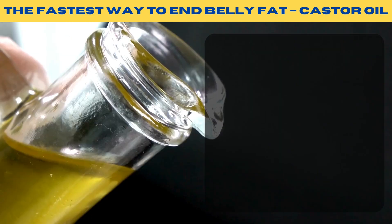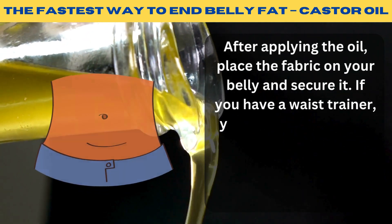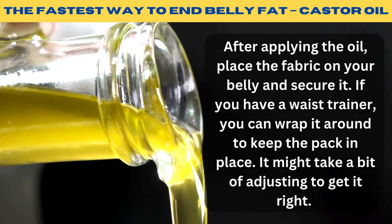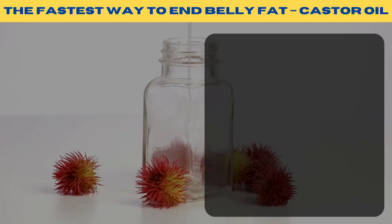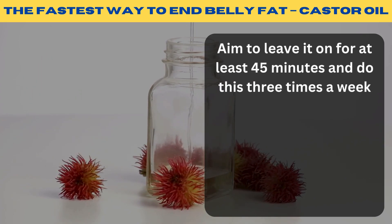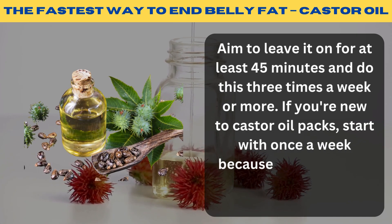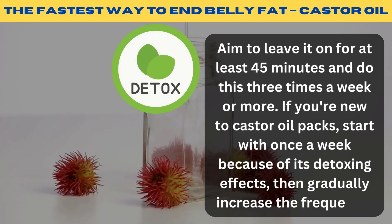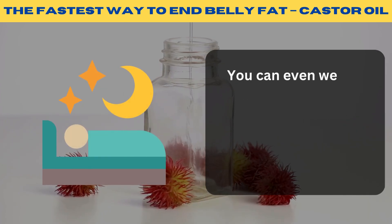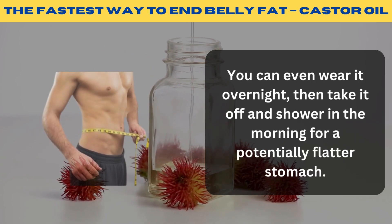That's super important. After applying the oil, place the fabric on your belly and secure it. If you have a waist trainer, you can wrap it around to keep the pack in place — it might take a bit of adjusting to get it right. Aim to leave it on for at least 45 minutes and do this three times a week or more. If you're new to castor oil packs, start with once a week because of its detoxing effects, then gradually increase the frequency. You can even wear it overnight, then take it off and shower in the morning for a potentially flatter stomach.